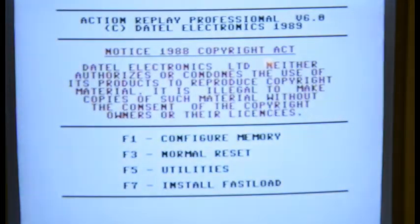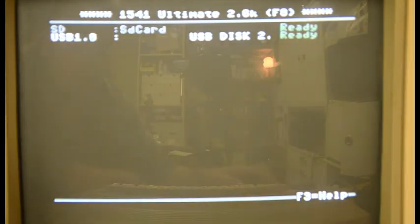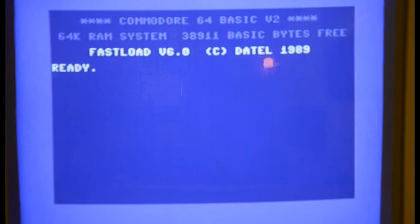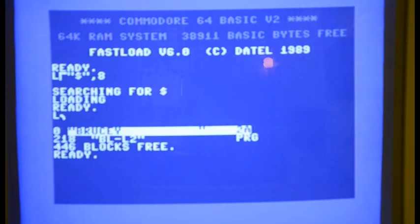Now I'm turning off the computer — boom — and I'm turning it back on. It'll bring me back into the cartridge menu again. Of course I have to go back into the card menu, go to the USB drive, find my Brucie disk and mount it. I'll say 'install fast load', it'll bring me to the prompt, and I can load the directory for this disk.